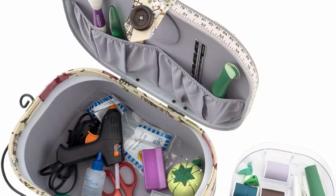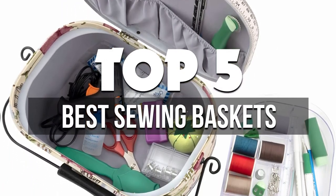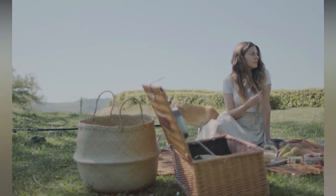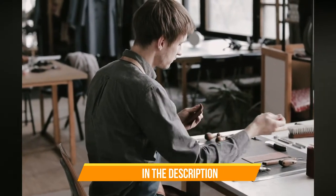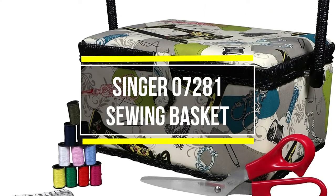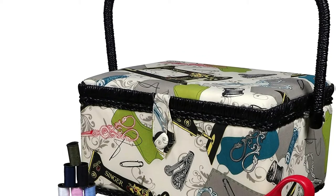In this video we're breaking down the five best sewing baskets available right now. We've included options for every type of consumer. If you want more information on the best and most up-to-date pricing on the mentioned products, be sure to check the links in the description below.